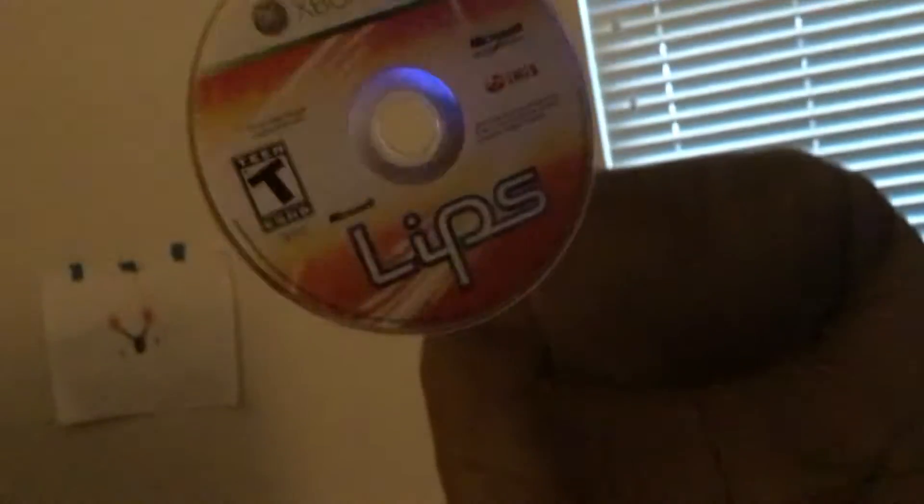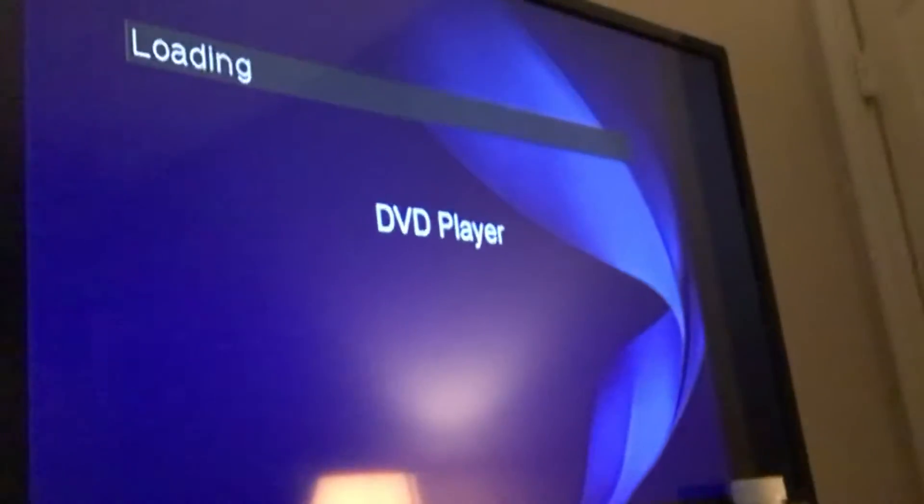What happens if we put an Xbox 360 game in a DVD player? This is lit. Now let me open my tray, let me close my tray and load.